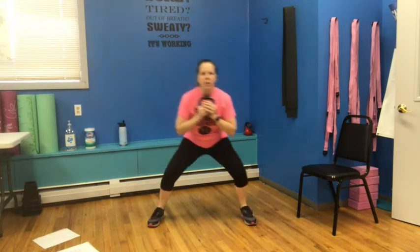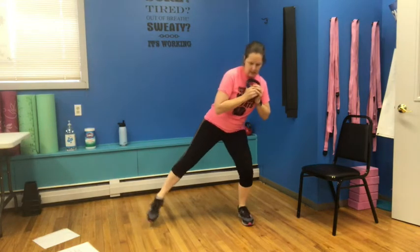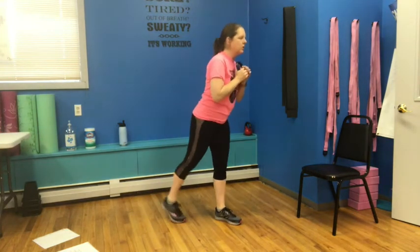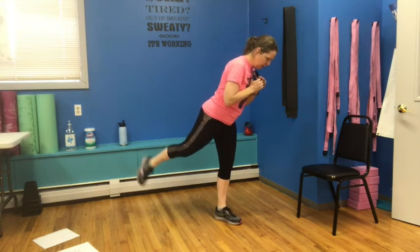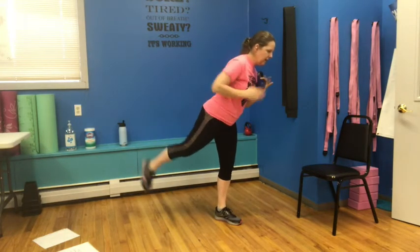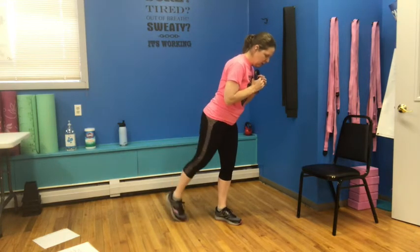Bring those feet out wide — we're going to come side and tap: one, two, three, four, five, six, seven, and eight. First side reverse lunges — down, two, three, push it up. Down, two, three, push it up. Down, two, three, push it up. Last: one, two, three — pitch forward. One, two, three, four, five, six, seven, squeeze the glute, eight. Eight, seven, six, five, four, three, two, one.